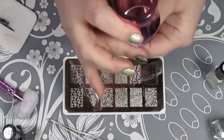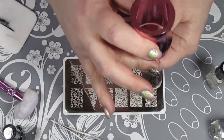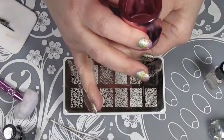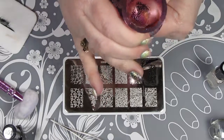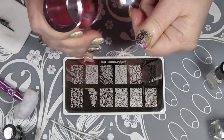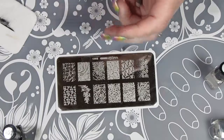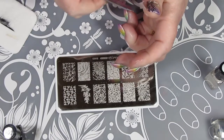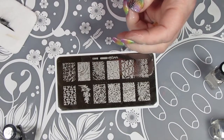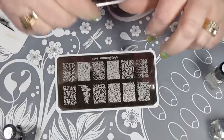Once I have all my nails stamped, I'm going to add a coat of Clear Jelly Stamper Smear Not Top Coat for stamping, and then follow up after that's dry with a coat of Seche Vite to make sure everything's sealed in. I do want to add that right after you're done stamping, you should pull off whatever cuticle barrier you have before everything dries, so that nothing pulls up with it that you don't want to. You want to make sure your stamped design stays on your nails.